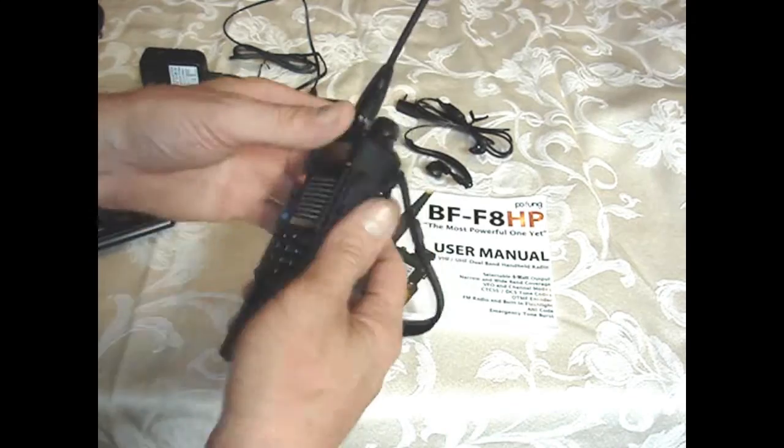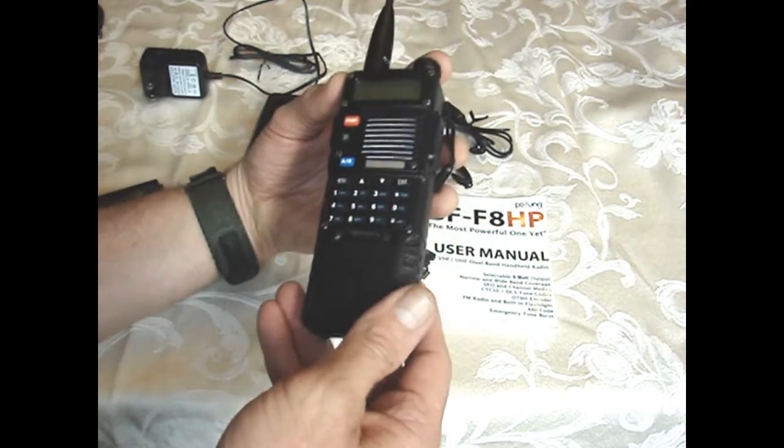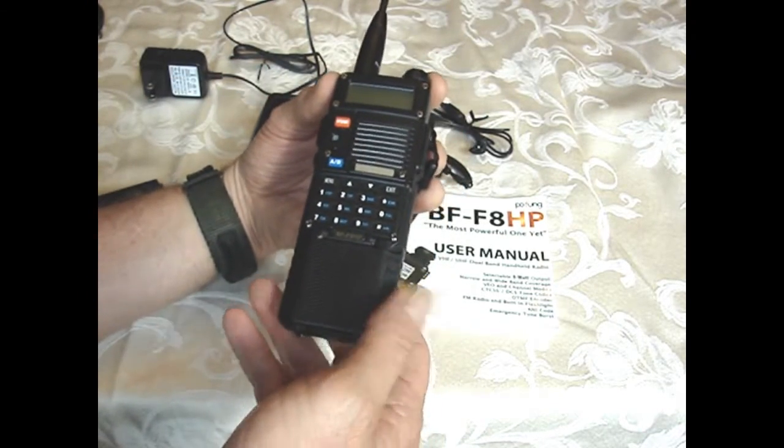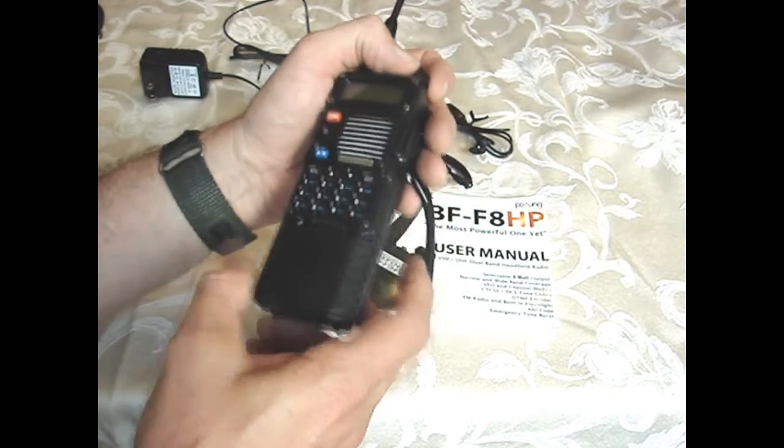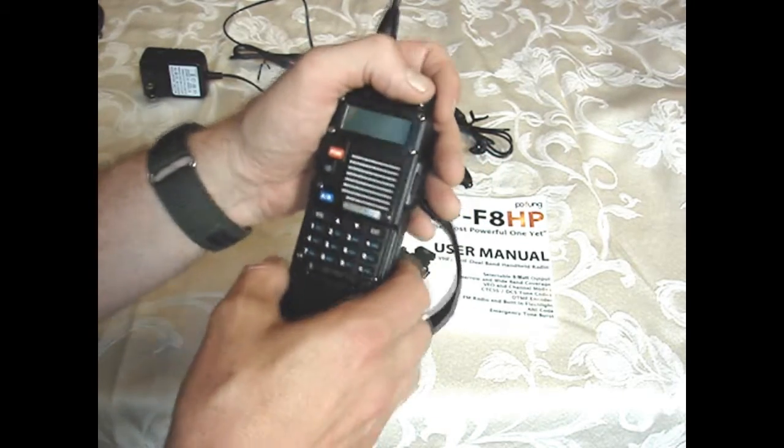The extended battery is model BL-5L, 3800 mAh, 7.4 volt. That'll give you a lot more range — you can probably have this radio on for three days before you need to charge it.